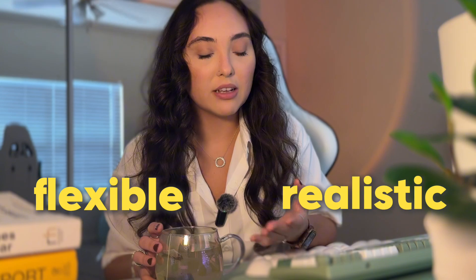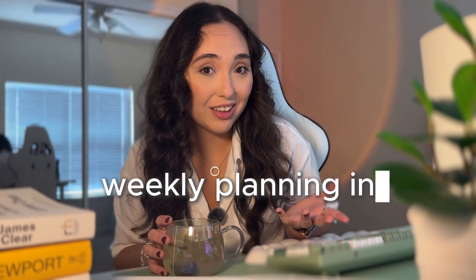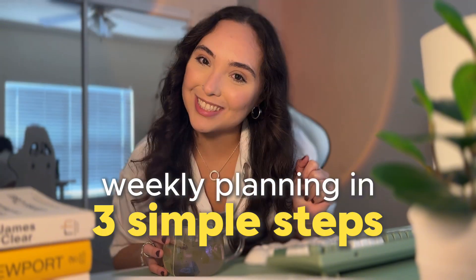I feel like I've watched so many videos on weekly planning routines, but it took me a while to actually find a routine that was flexible and realistic. Because let's face it, we're busy people and sometimes we just don't have the time for a 10-step weekly planning routine. So here's my very simple weekly planning routine that I've been perfecting over the years, in just three simple steps.